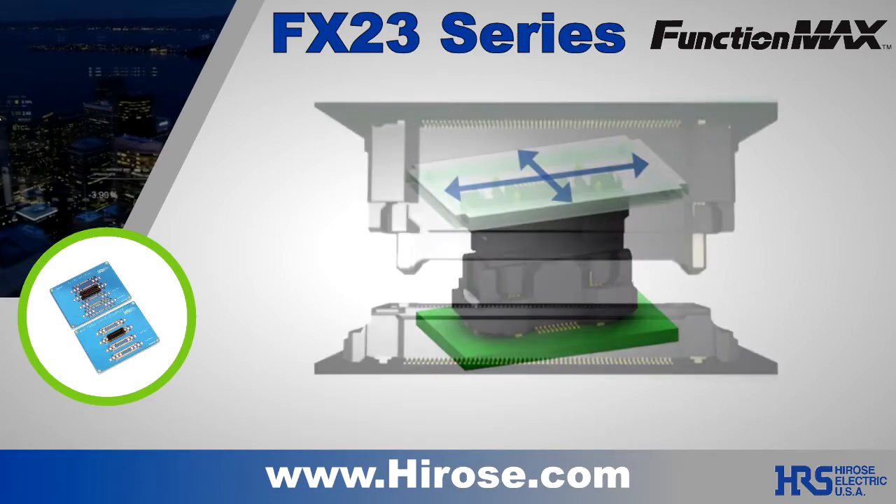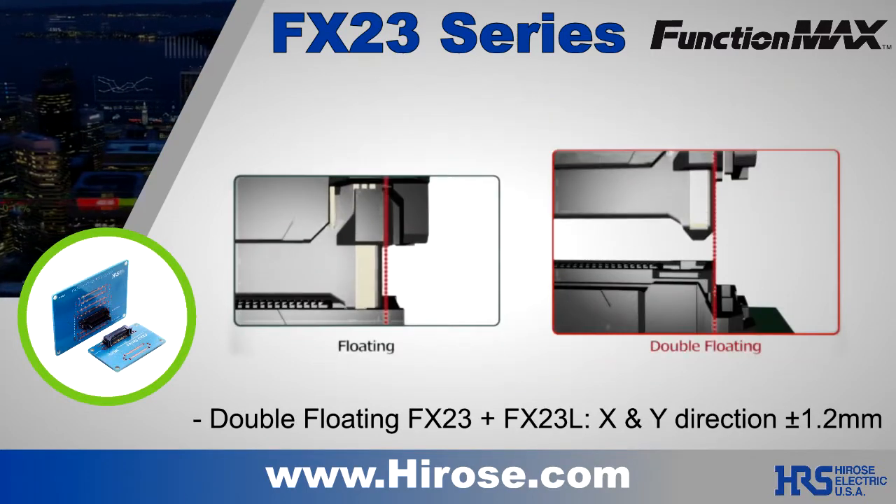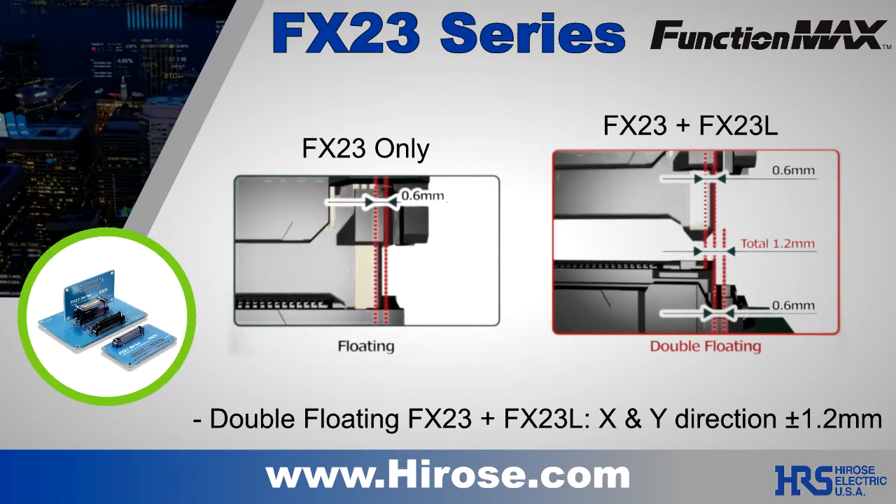For the extreme designers, you can mix variations of the FX23 and FX23L for double the floating capability — plus or minus 1.2 millimeters in both the X and Y directions.